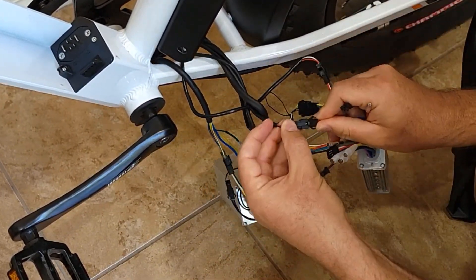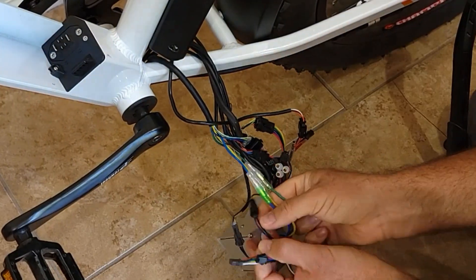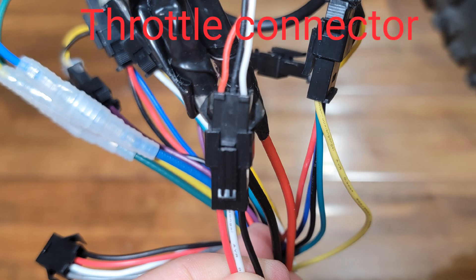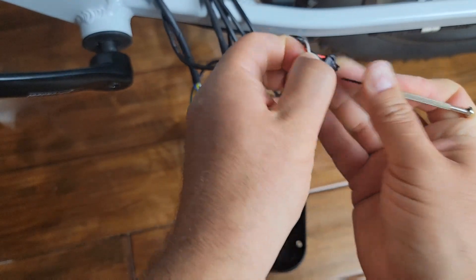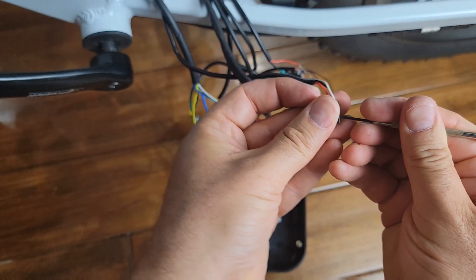Once you finish, make sure all the wires have the same sequence. For example, I noticed the throttle does not match — your throttle will not work if you don't make this small change. This cable is for the throttle, and as you can see the black and white wires are not in the same sequence, so I'll need to remove these two wires on one side and put them in the correct sequence.